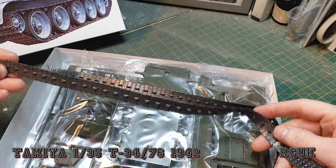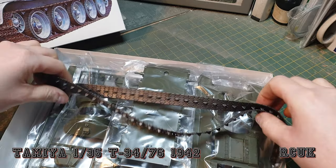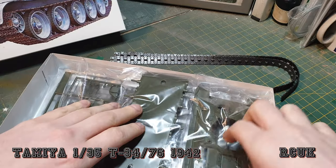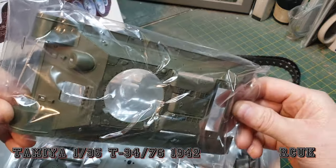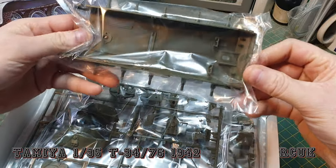So let's take a look inside. Unfortunately we do have the rubber tracks — it looks like it is a little bit of an older version. I'm never a fan of rubber tracks, but unfortunately that's what we've got to work with. I am going to do this straight out of the box, no aftermarket.